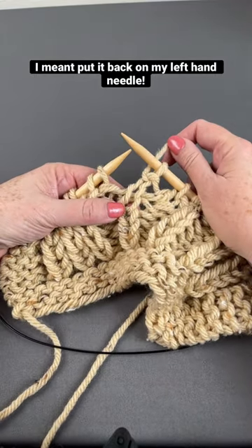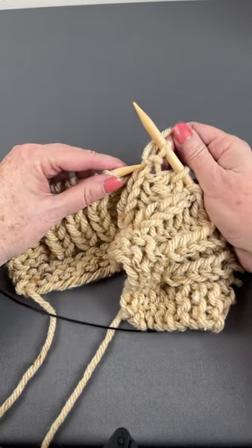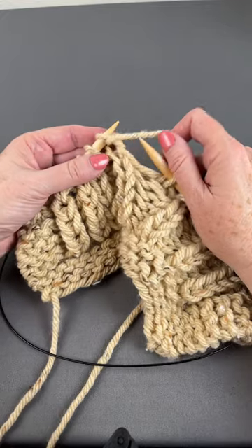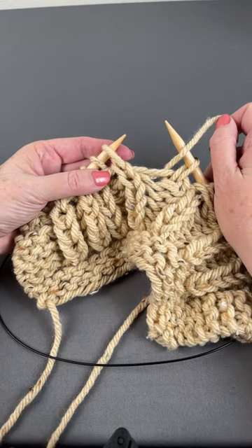And if I've done the other thing — I've purled where I should have knit one below — that one's super easy. I'm going to stick my left hand needle where the working yarn's coming out and just pop the wrong stitch. That's all there is to it.